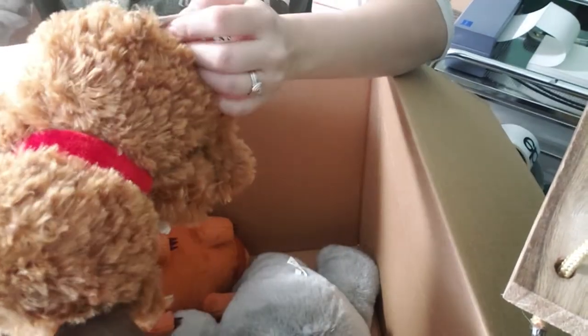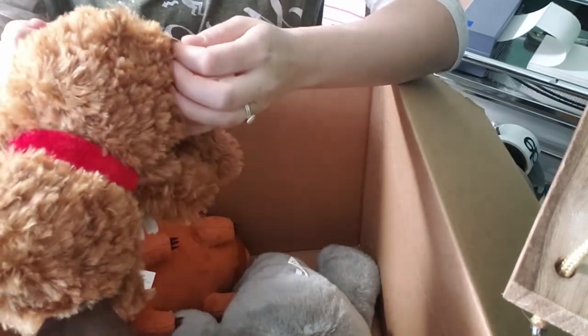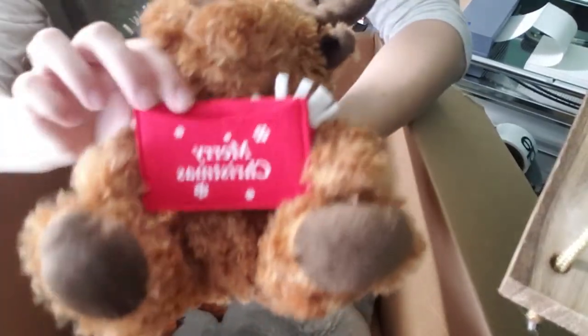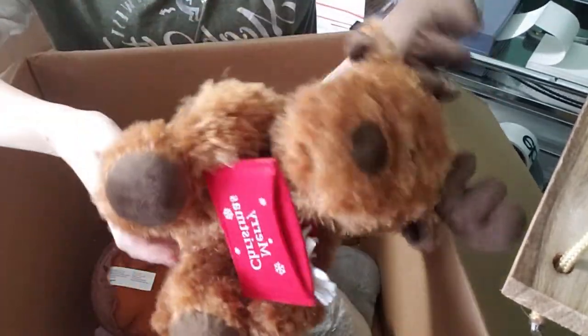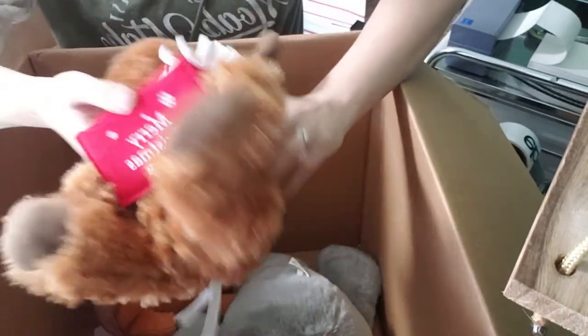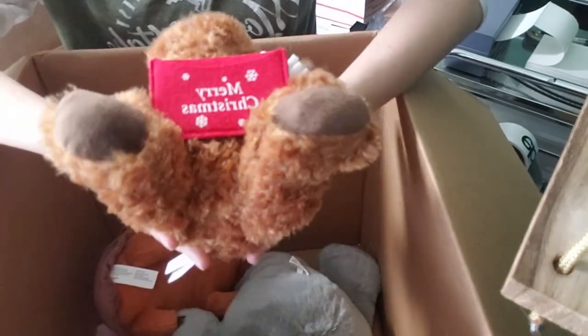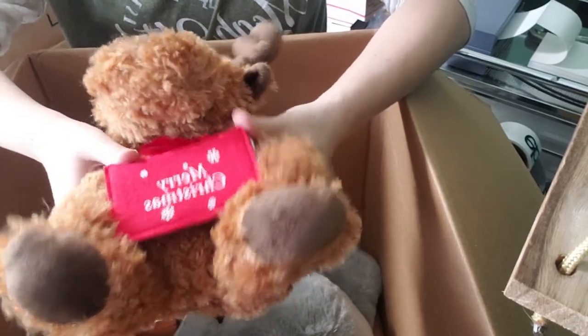This is nice — I bet it's from Hallmark. Yep, American Greetings. I think Hallmark sells American Greetings, and sometimes Walmart does too. It's a moose plush — but look at this, it's got a little gift card holder that says Merry Christmas. I should keep this and give it away at Christmas. But I'm not going to steal two things out of this box. I might list this, and if it doesn't sell by Christmas this year, someone is getting this for Christmas. Because this is very nice.